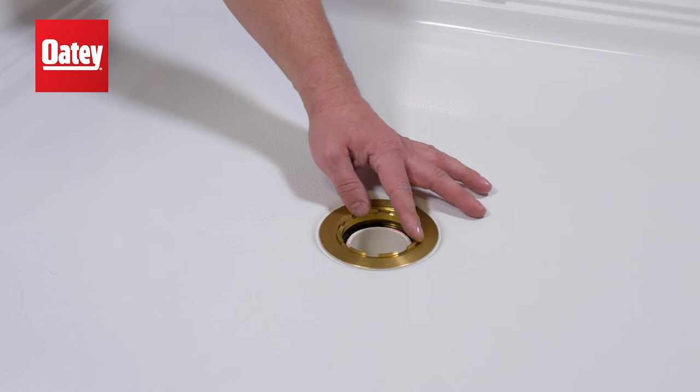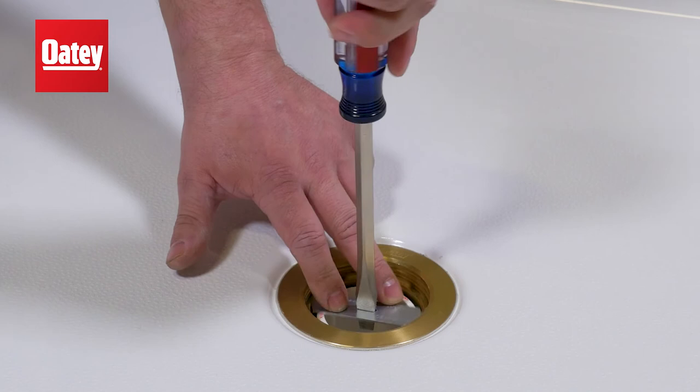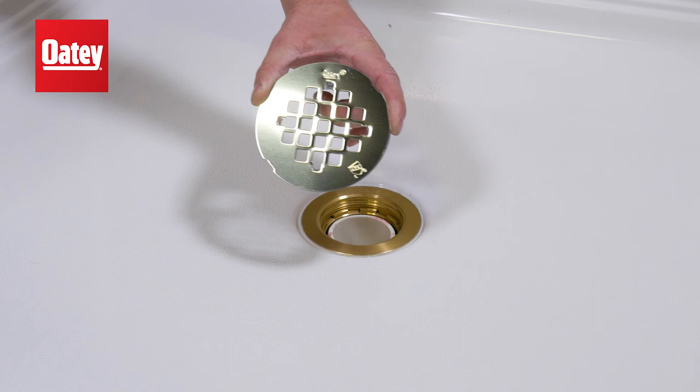Then, thread the gasket set screw into place over the drain pipe with the tool provided and tighten with a screwdriver. Lastly, snap in your drain cover.